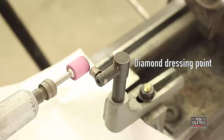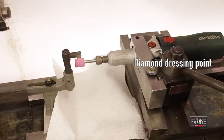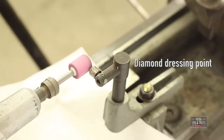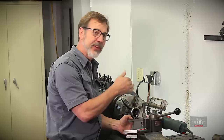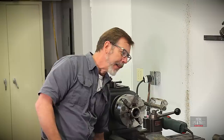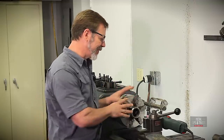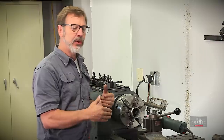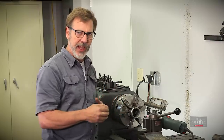Dressing the stone only takes a few seconds and it's something you want to be able to do quick and easy. The dressing of the stone does a couple of things: it cleans out all the garbage that's in the wheel, it gives you nice sharp edges on the wheel, and it also balances and trues it up. But before we do all this stuff and before we start to grind, there's something you have to do — you need to align and level your lathe. There are two words there: align and level.